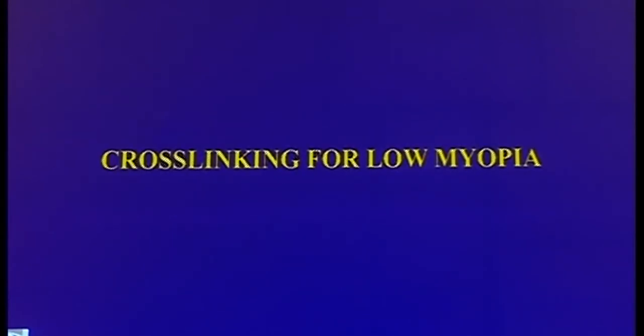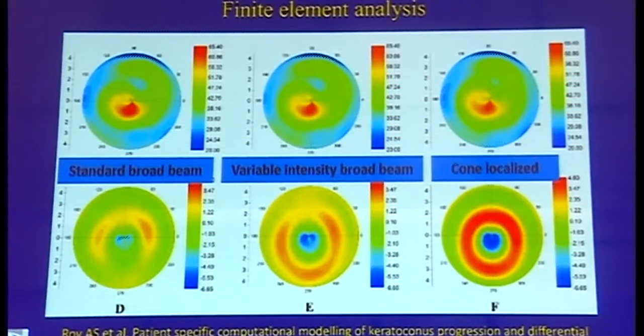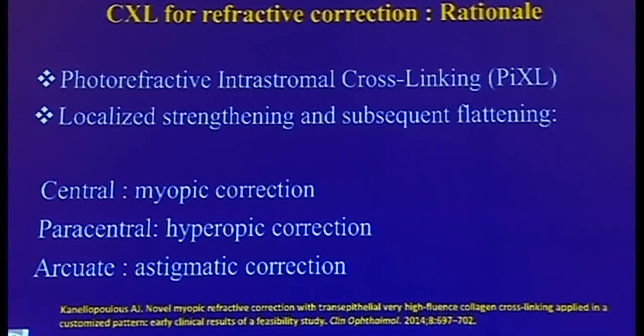Moving on to cross-linking for low myopia. Cross-linking increases the biomechanical rigidity which causes a keratometric flattening as high as two diopters. Finite element analysis in keratoconic eyes has shown that cone-based treatments give greater flattening compared to the standard broad beam. So what if we extrapolate this and use it for normal corneas? What if we cause a localized strengthening in a predetermined manner to give a desired refractive result? This forms the basis of photorefractive intrastromal cross-linking for low myopias.